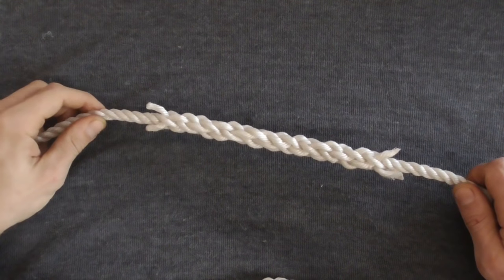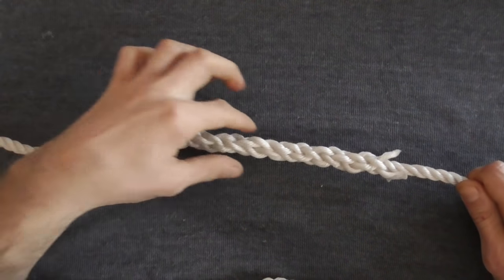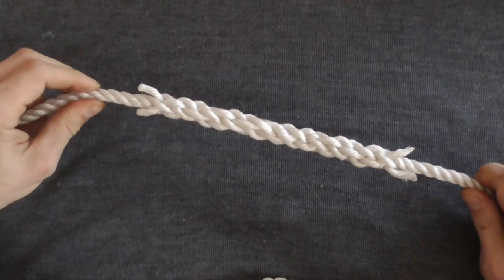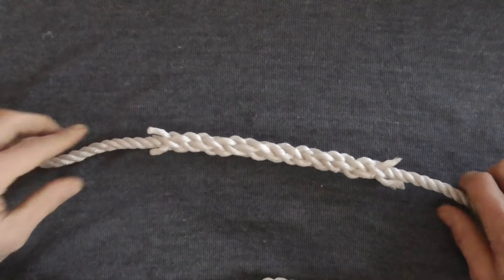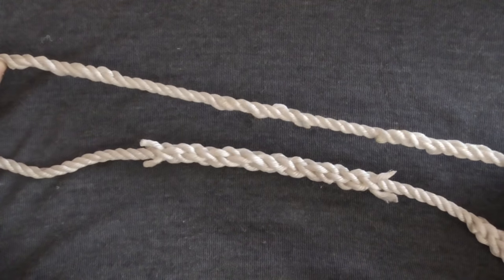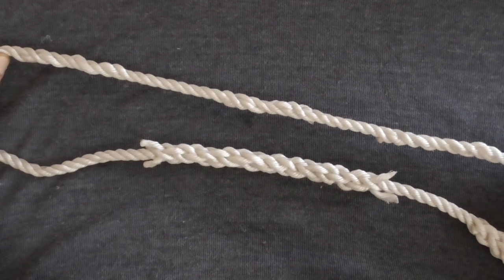The short splice is a good way to join two pieces of rope together, but it ends up being a little bit thick, so you might not be able to pass this rope through a block or a pulley. If you want to join rope and not increase the diameter too much, you're going to need to know how to do a long splice.